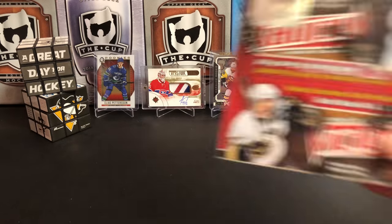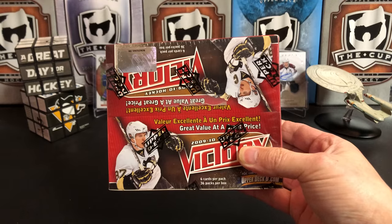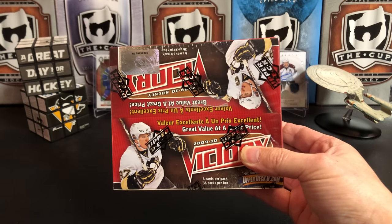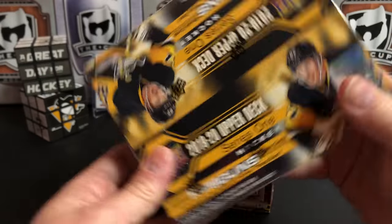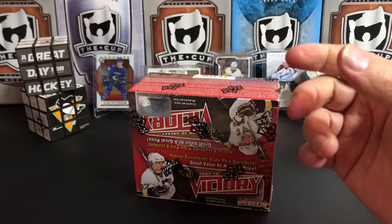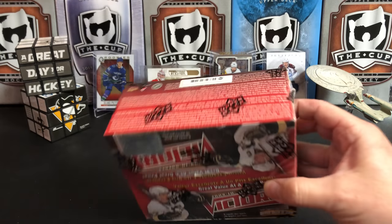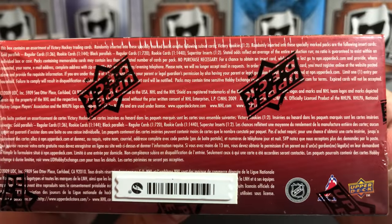It's a great day for hockey cards and today we're gonna take a look at 2009-2010 Upper Deck Victory. Stay tuned after the break because I'm gonna tell you how you can win this box of Upper Deck Series 1, but that's gonna be after the break — we want to get right into our Victory, so there's the odds if you want to pause and squint at that really small text.